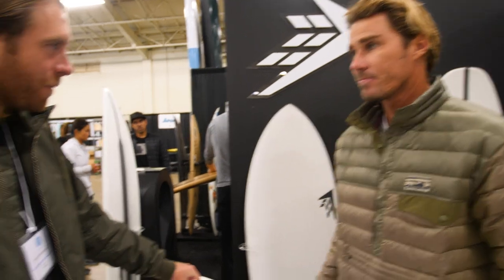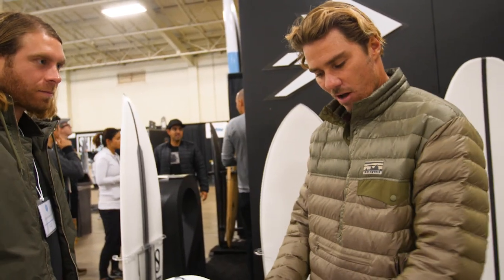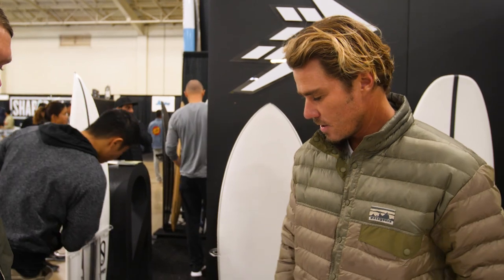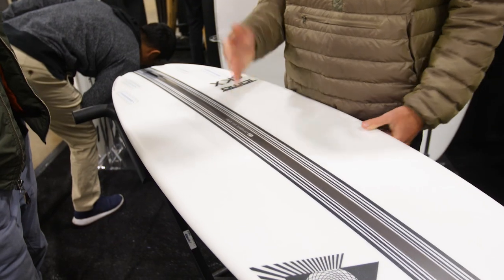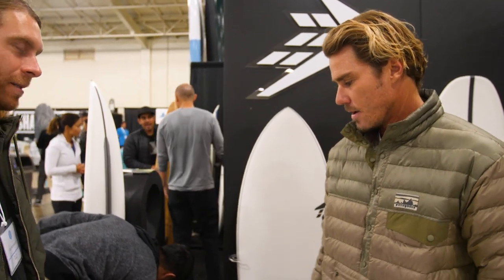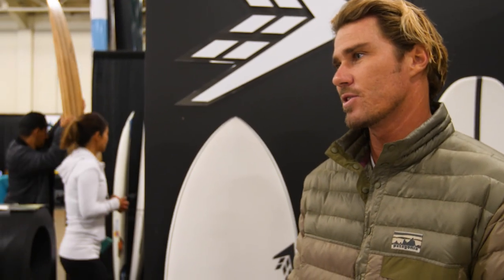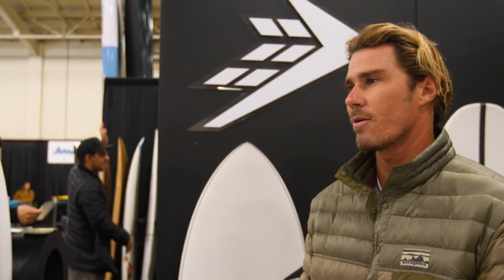And you have a high density foam stringer on these? Yeah, the high density foam — kind of Davini Cell style foam — which is really dense foam, gives it incredible flex memory. And then we've got carbon strips on the deck and the bottom of the board to give it a real lifelike spring, tons of flex memory. Stu actually rode the stock build in a WSL event, which is a pretty strong statement for the quality of technology that Firewire's coming up with.